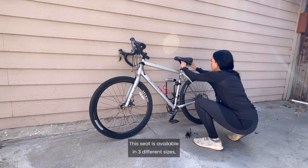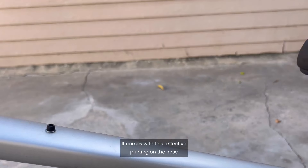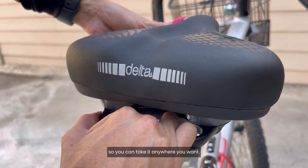This seat is available in three different sizes and takes about 10 minutes to install. It comes with reflective printing on the nose as well as the rear for added safety. In addition, it has a grab handle for easy bike transport so you can take it anywhere you want.